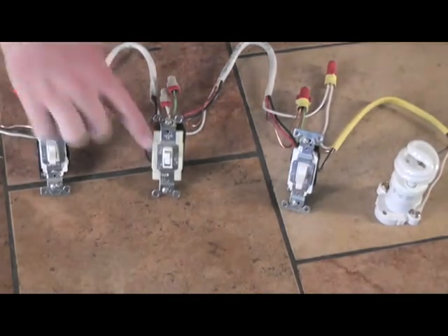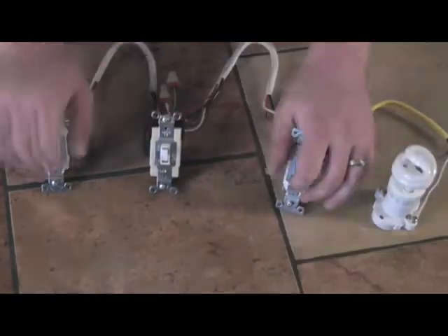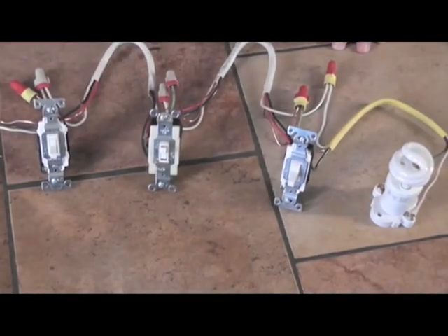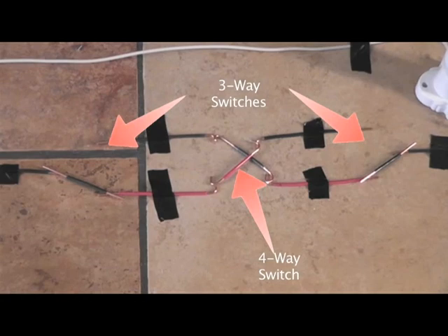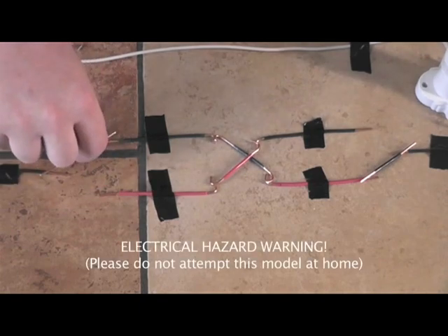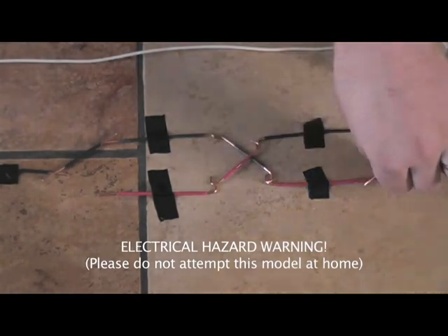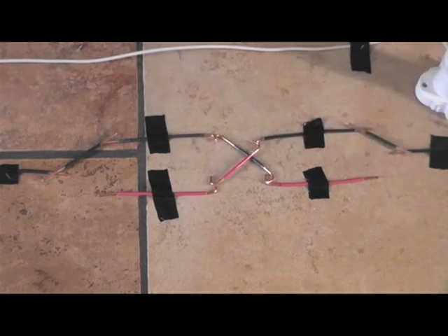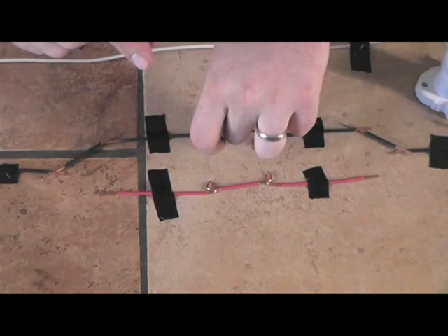When you screw in the switches, it won't matter which way is up because both directions of the toggle could have the light on or off, and there are no words on the face of the toggle that read on or off. So why does this work? Basically, the three-way switches give the power two different routes to take. The four-way switch cuts those paths in half and gives you the ability to switch sides halfway through. The switches control which route the power may take, or can give no route at all. I can keep flipping the switches in any order and it always either opens or closes the circuit regardless of what position the other two switches are in.